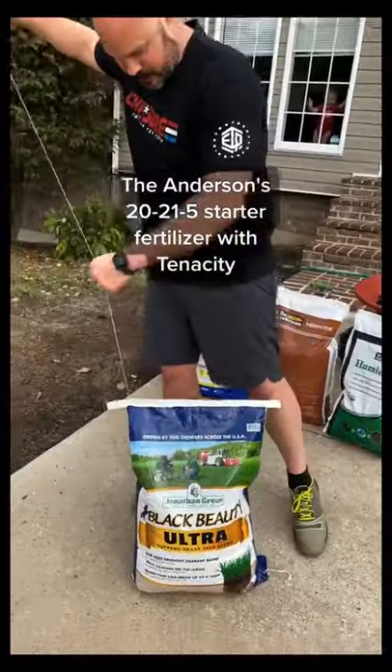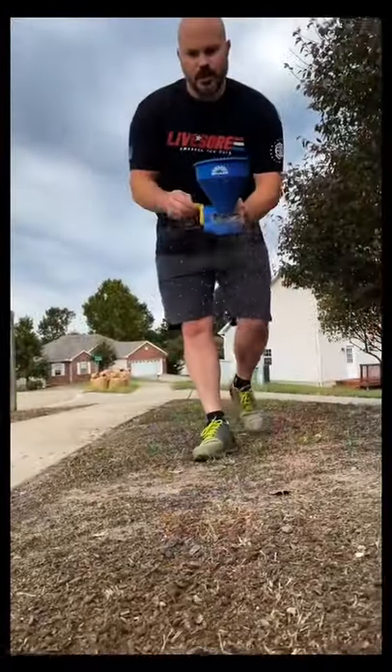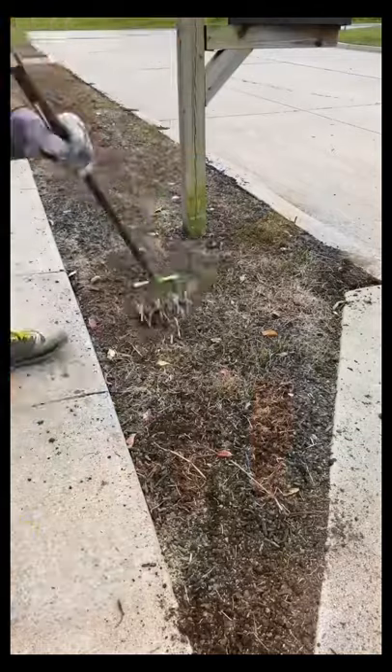I'm also throwing down the Anderson Starter Fertilizer with Tenacity Weed Preventer. Any weeds that pop up should turn a pale yellow and quickly die off.